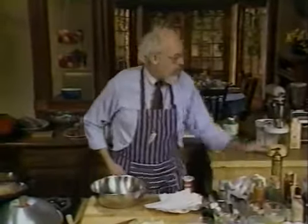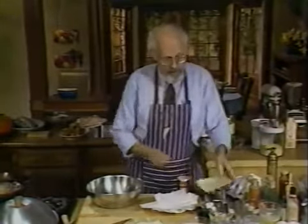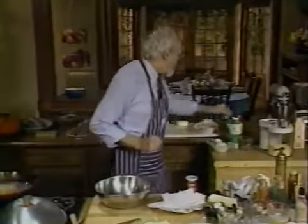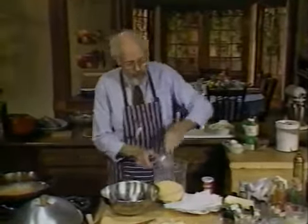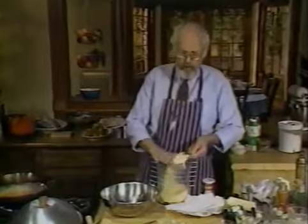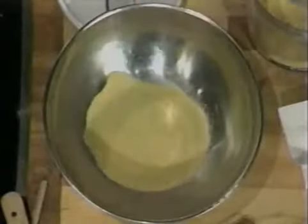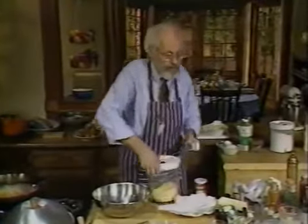One hushpuppy recipe coming up. Hushpuppies were called hushpuppies because in the old days, a fellow would be cooking his dinner — generally a slave making food like this. The frying pan would be hot with oil, and the dogs, who were also hungry, would be running around the fire waiting for food. And the owner would say, 'Hush, puppy!' And you believe that? Well, that's what they told me.